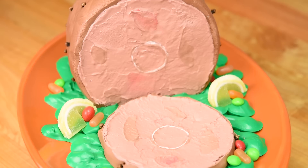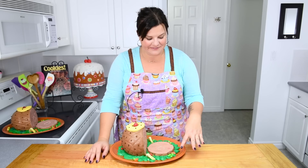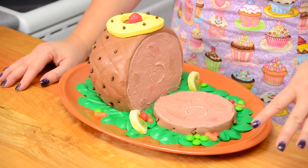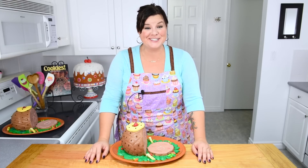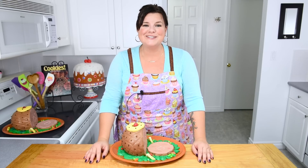So there you go everybody — how to make a ham cake! I went around the outside and finished off the garnishes and it looks absolutely spectacular. I hope you guys enjoyed another episode of Food Imposters — it was super fun to make for you. Thank you for sharing this video with all your friends who might be impressed by it as well. I will see you guys all again next time, and remember to subscribe to the channel.